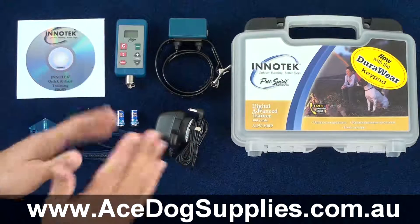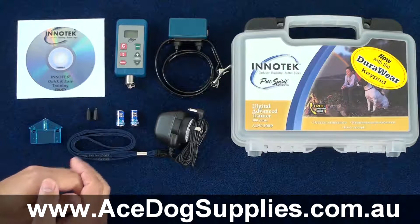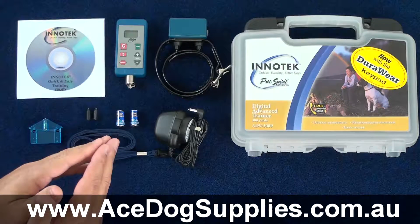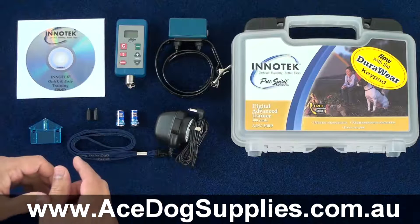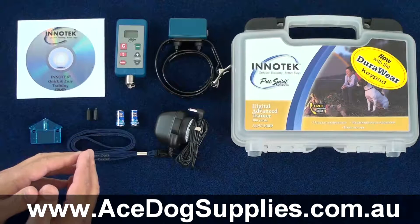Overall, I think the ADV300 is an excellent single dog remote trainer to consider for your dog. As usual, jump over to the website at acedogsupplies.com.au and use the compare feature to see how the ADV300 compares to some of the other models that you may also wish to consider.